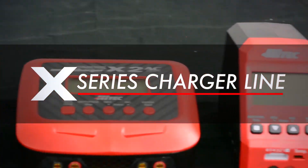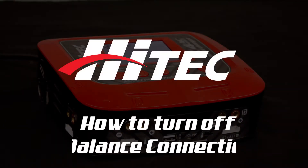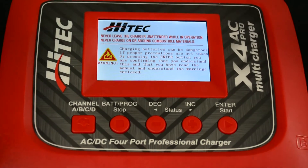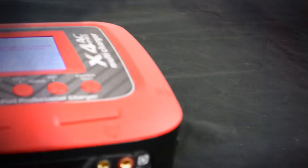Welcome to the Hi-Tech video tutorial series. Today we will show you how to turn off the check balance connection feature of our newer chargers. This function will have to be disabled if you wish to charge a lithium chemistry battery without a balance adapter attached to the charger and battery.